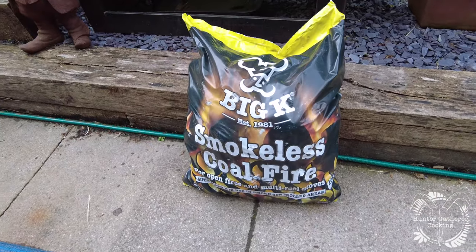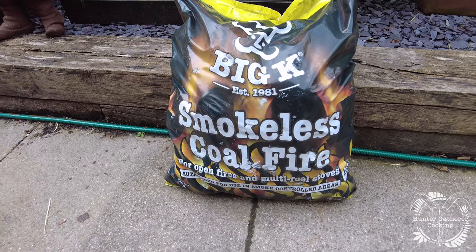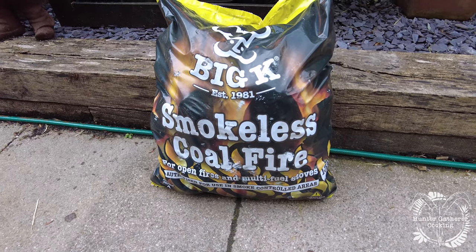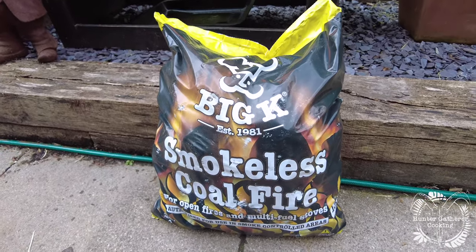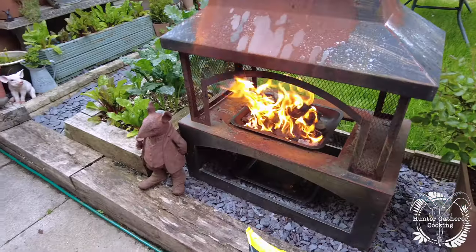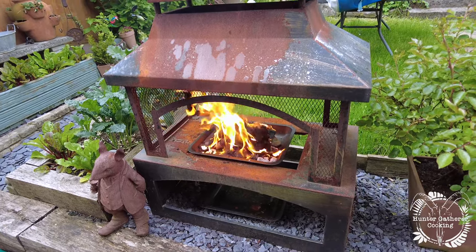Hi everyone, welcome to Hunter Gatherer Cooking, where today I'm going to show you a quick video on the Big K smokeless coal. This is the stuff — smokeless coal for open fires and multi-fuel stoves. I didn't think this stuff existed; I thought coal was a thing of the past. I've lit a quick fire and I'm going to let that die down just a little, then put some of this on top.